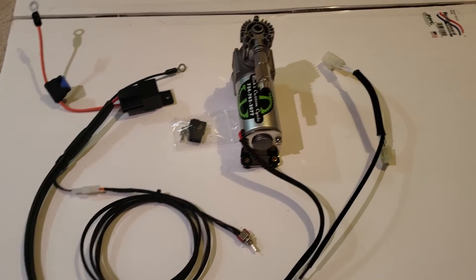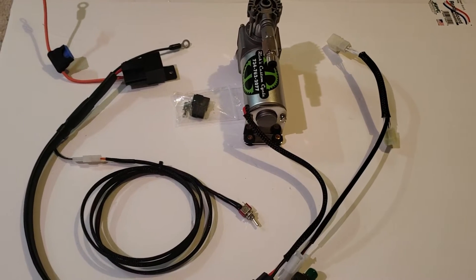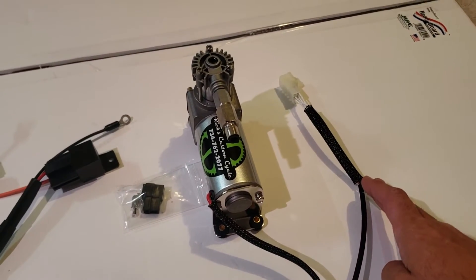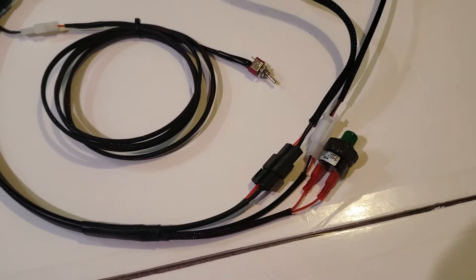Been a little while since I wired one of these up so I'll go over what it is real quick. This is a plug and play air compressor harness. It's set up for a Gen 2 Busa. You plug this guy in line on the tail light connector. This customer asked for a six inch extension there, and that's then going to plug into this main harness.